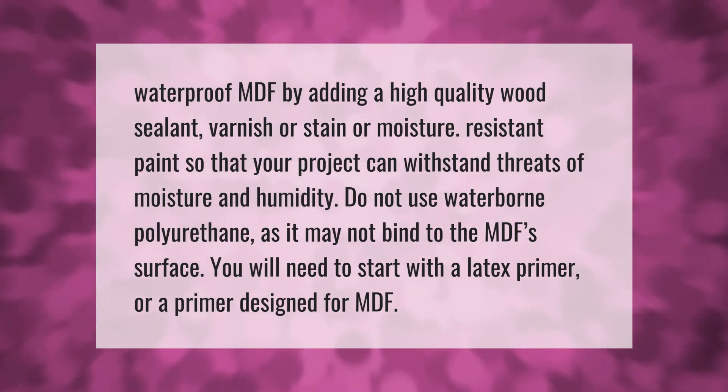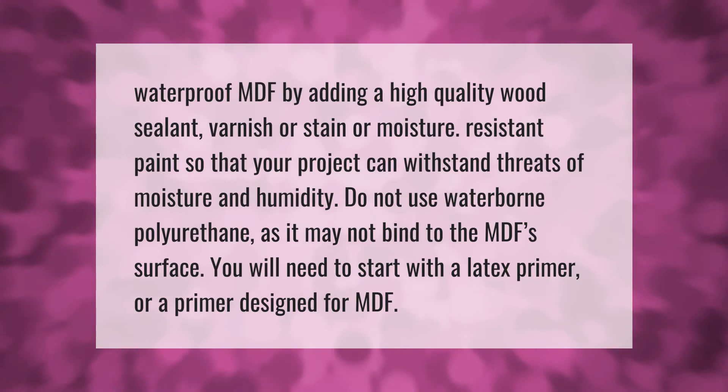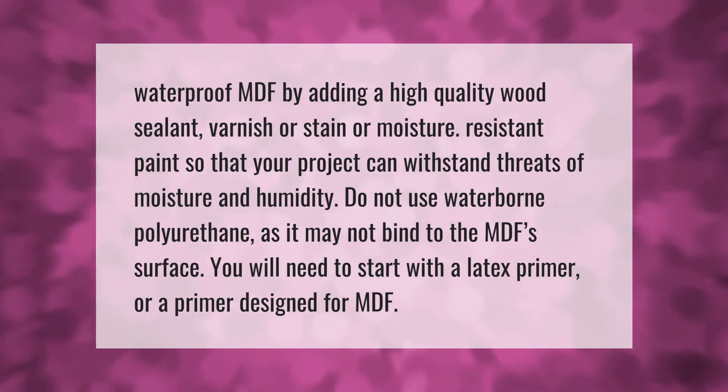Waterproof MDF by adding a high-quality wood sealant, varnish, stain, or moisture-resistant paint so that your project can withstand threats of moisture and humidity. Do not use waterborne polyurethane as it may not bind to the MDF surface. You will need to start with a latex primer or a primer designed for MDF.